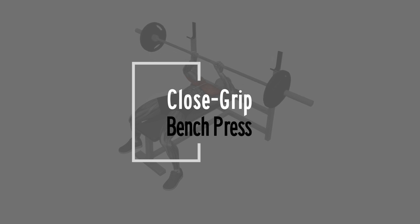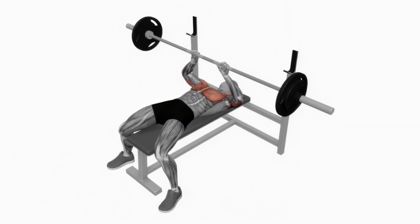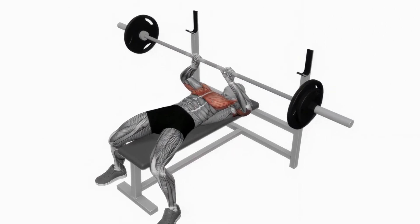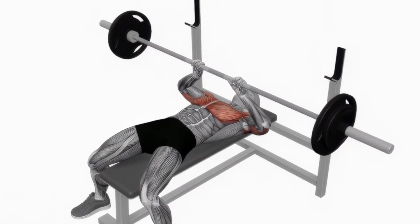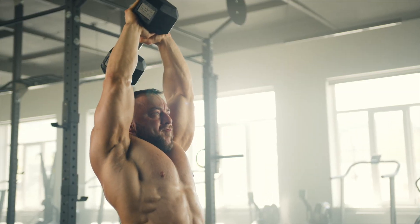Lastly, we have the close grip bench press, a compound movement to hit all parts of the triceps. Lie on a bench holding the barbell with a close grip, lower the bar to your chest, then press it back up focusing on your triceps. Keep your elbows close to your body to emphasize the triceps. Let's press on.